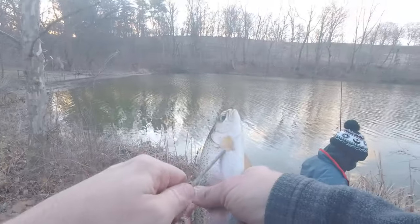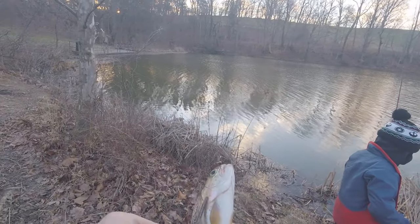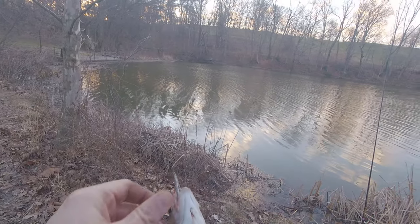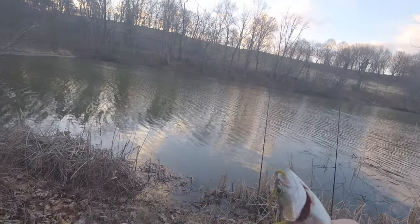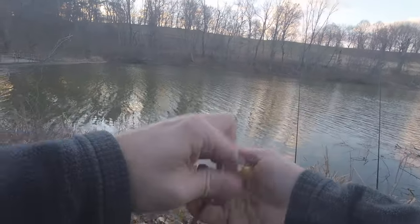First trout of the day going on the stringer — caught that during the goose fight club over there. Not sure how much I got on video; my GoPro wasn't going but I was trying to film it on my phone and the pole went off.